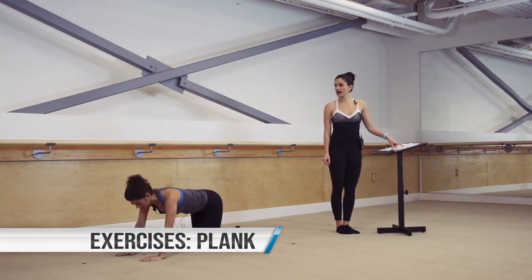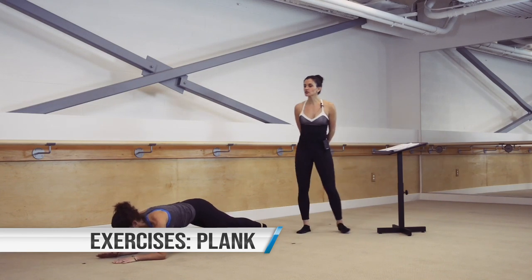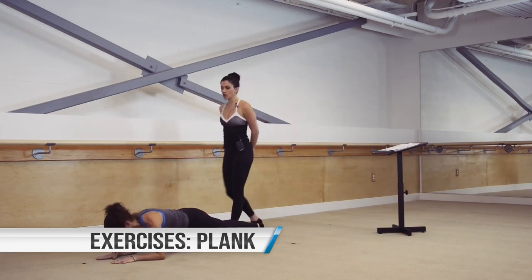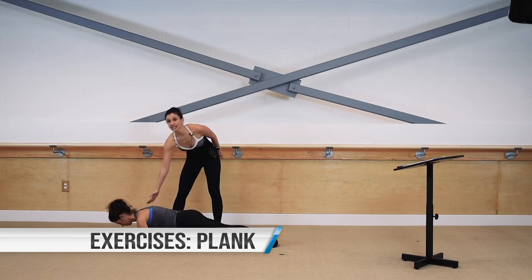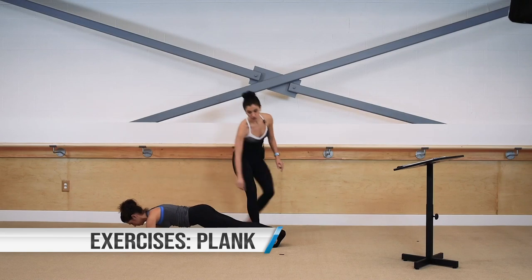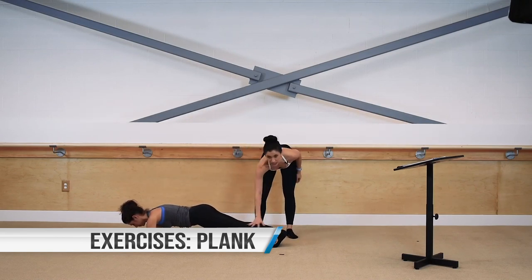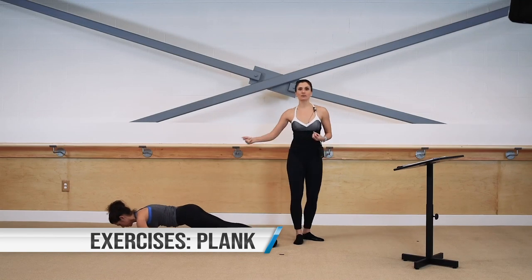From here we rock forward and back on your forearms. You start with those elbows underneath the shoulders, legs back. Rock forward and hold — shoulders come forward of those elbows. Now rock back; when you rock back, drive through the heels. Hold — nice stretch for those calves as well. So you take it forward and you take it back, a little bit of movement in the body.